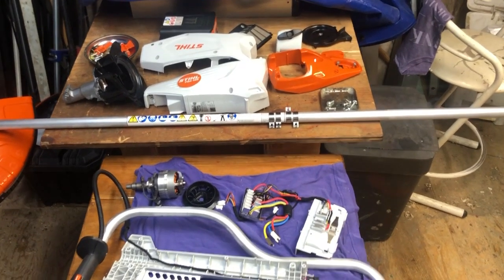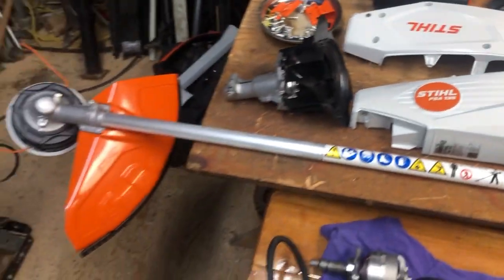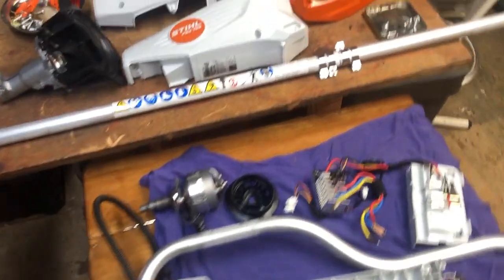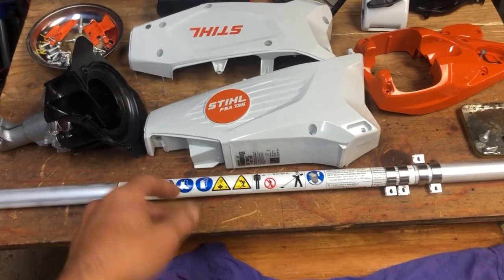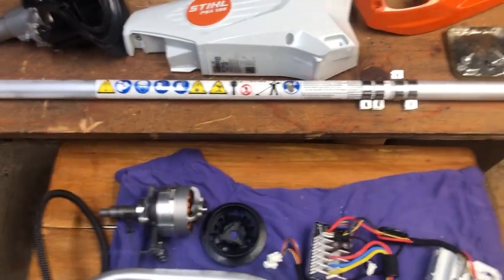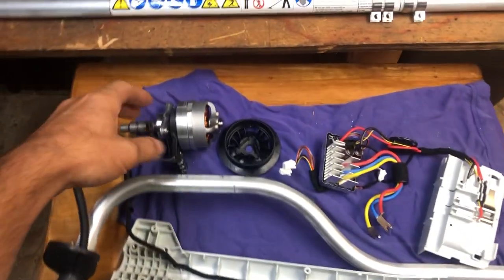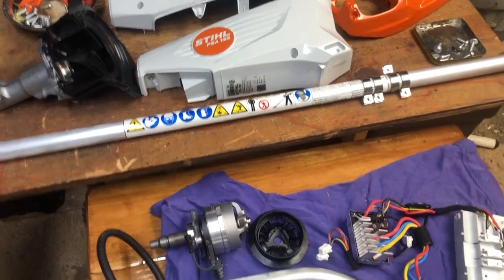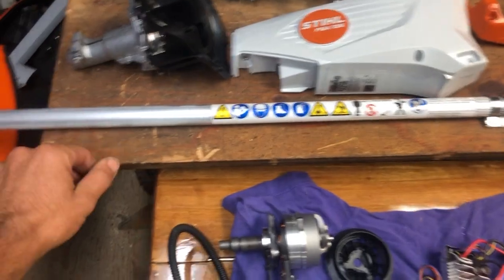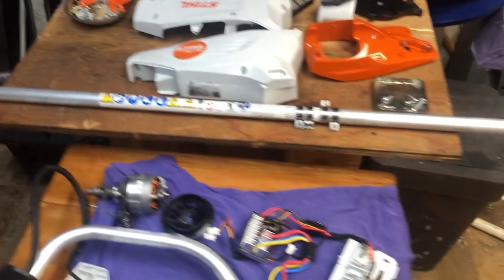Sometimes you buy something and you've got to take it apart before you even use it. This is a Stihl bicycle-style brush saw — a larger battery-powered one called the FSA 135. I bought it to retire a similar brush saw, also from Stihl, and I just couldn't resist opening it up to see what the motor was and how it was all done. As is often the case with Stihl products, I'm pretty impressed with the build quality and the engineering.